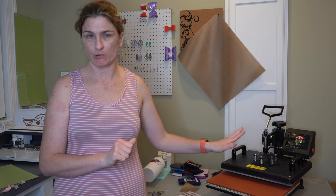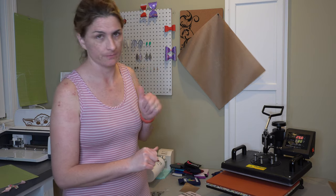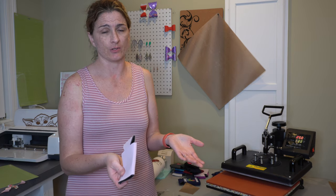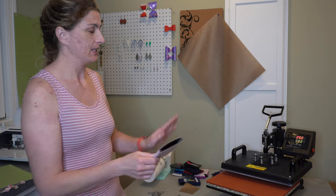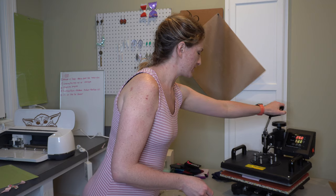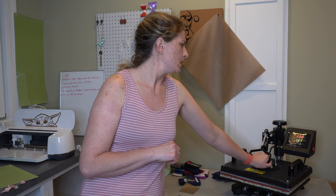Heat press is preheated and ready to roll. Got my koozie, my vinyl, my decal, my Teflon sheet — we're ready to go. What I like to do is preheat my koozie. I preheat everything I make in general. So again, 250, no more than 15 to 20 seconds. I use my watch as a timer. Just to give it a nice little warm up, we're going to place it under there, press it down, and count to 20 — sing happy birthday, that's a good thing you can do.